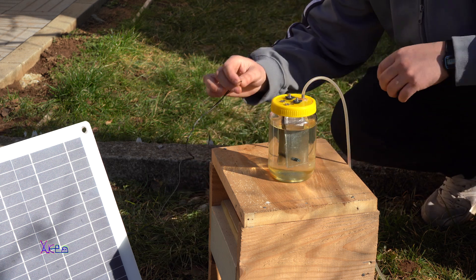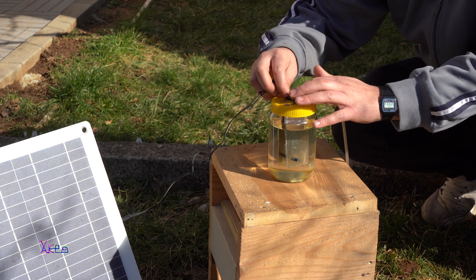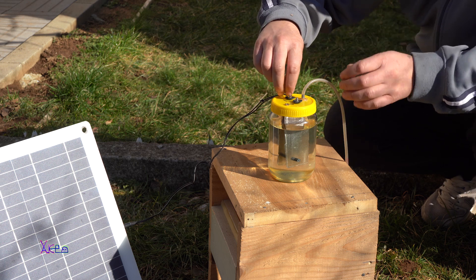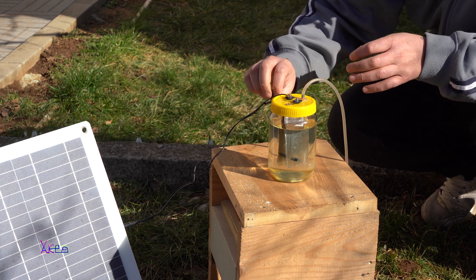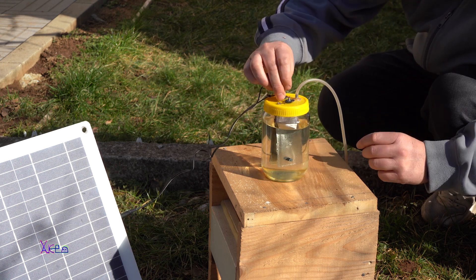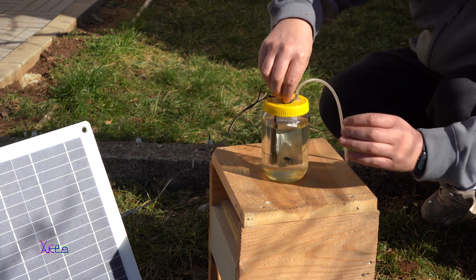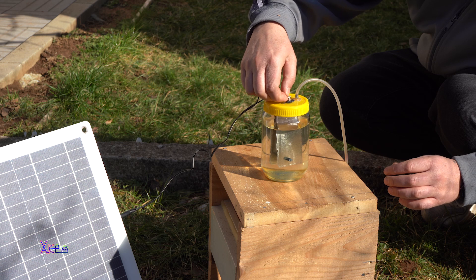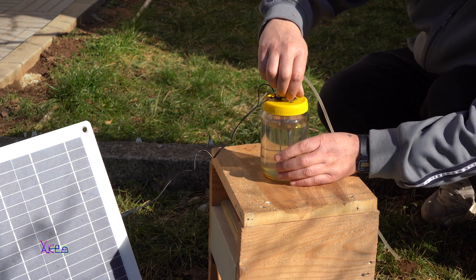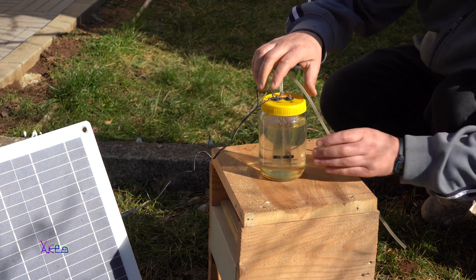With this experiment I wanted to show you that you can use solar power to generate a free gas. In this case we have a homemade HHO generator powered by solar energy. The positive and negative wires coming from the solar panel are directly connected to the HHO generator, and the generator is immediately generating gas.